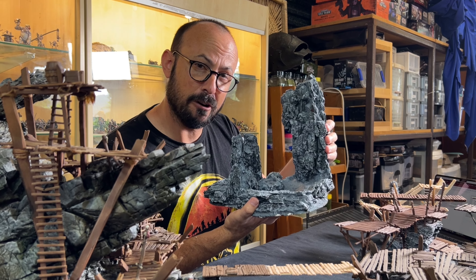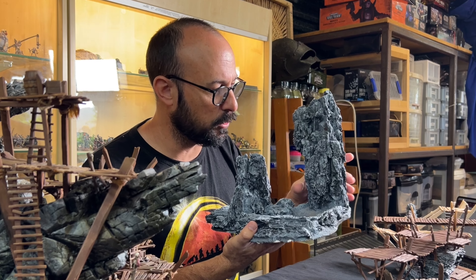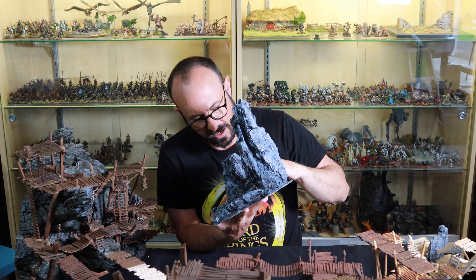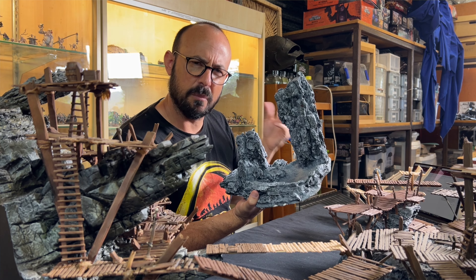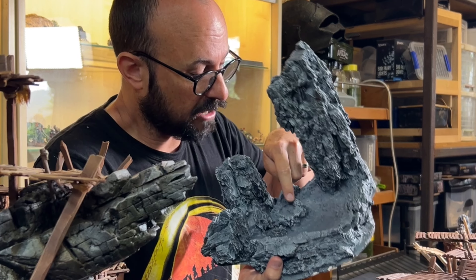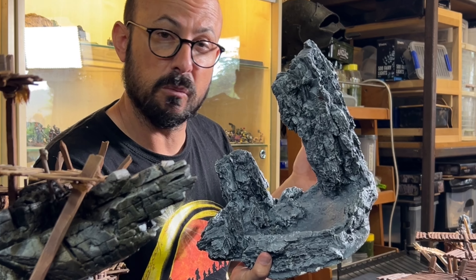The main structure of the rock formations was created by gluing in place these big chunks of pine bark. This little rock formation here was created by scrunching up some aluminum foil and then giving it some texture with sculptor mold and creating a little indent in which Gollum will eventually sit.